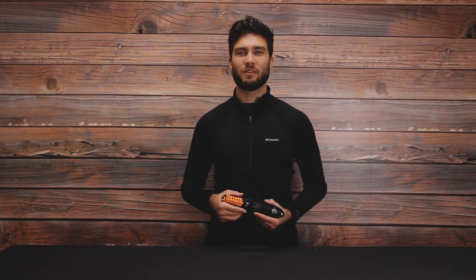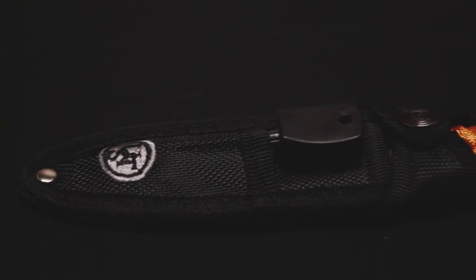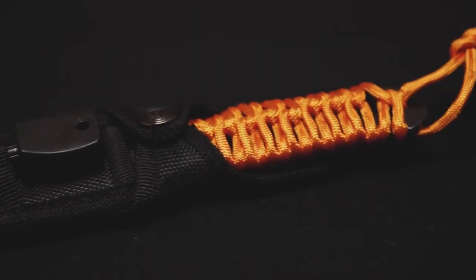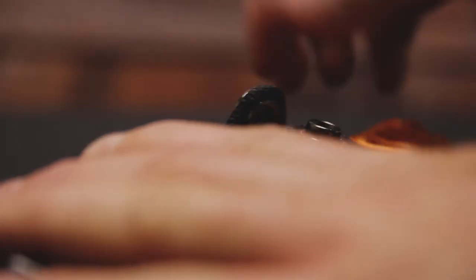Hi, I'm Dre with ACK, and I'm here with the Ultimate Survival Para Knife FS 4.0. The Para Knife FS is a simple, rugged knife with a foolproof design and some neat extra features that'll make this a no-brainer for campers and outdoor enthusiasts.